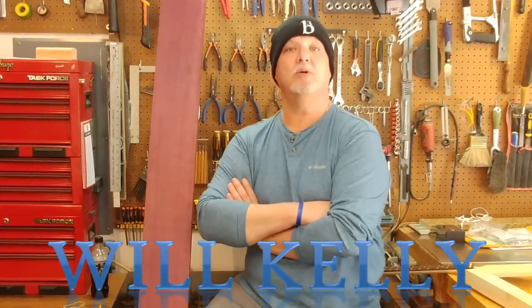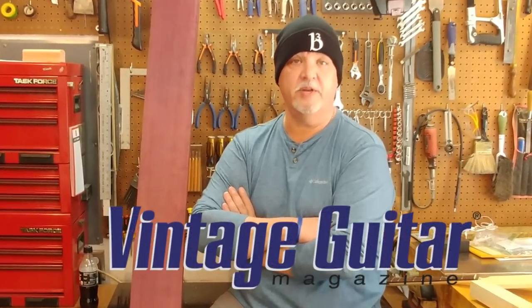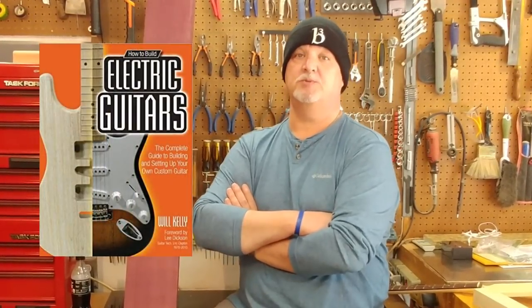Hi, welcome back to the Shop of Hard Knocks. My name is Will Kelly and I'm the monthly repair columnist for Vintage Guitar Magazine, as well as book author, guitar builder, and chief bottle washer here at Hard Knocks Guitars. I want to tell you about a really cool product I saw from a company I've recently become acquainted with, MGB Guitars. Michael Breedlove, who's the owner, was very responsive to my email and told me this is something I really want to try. So here it is.